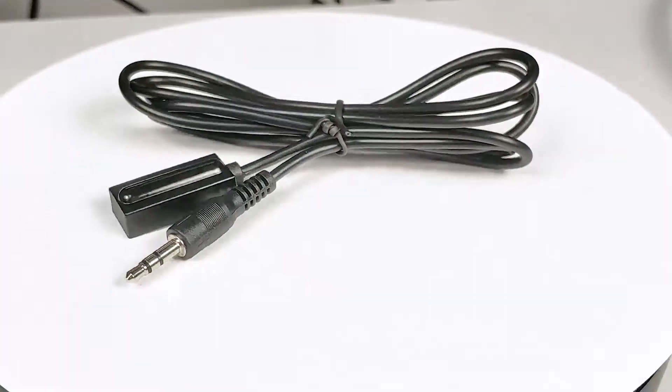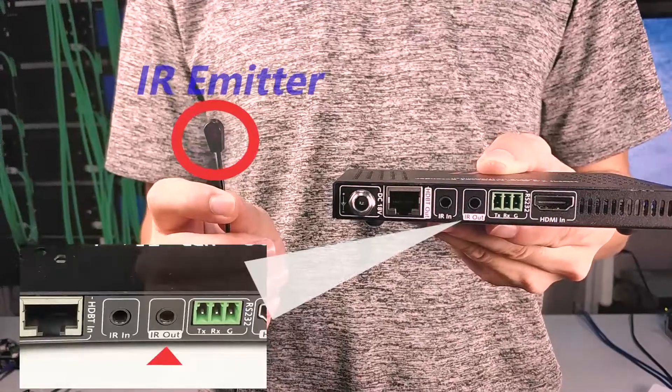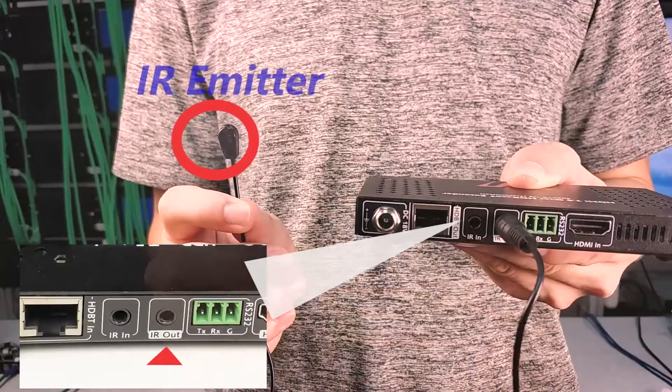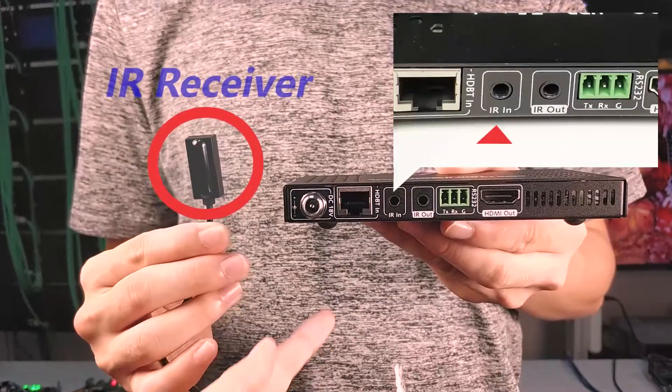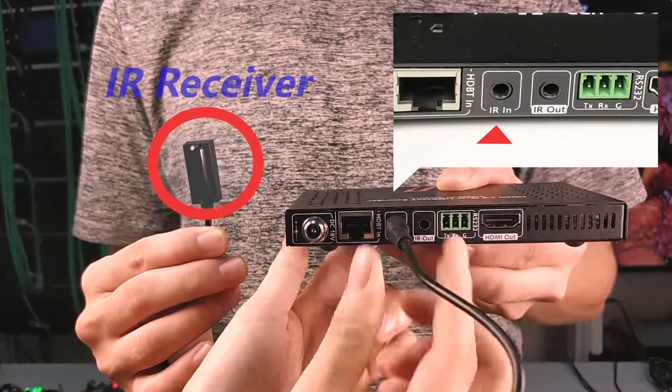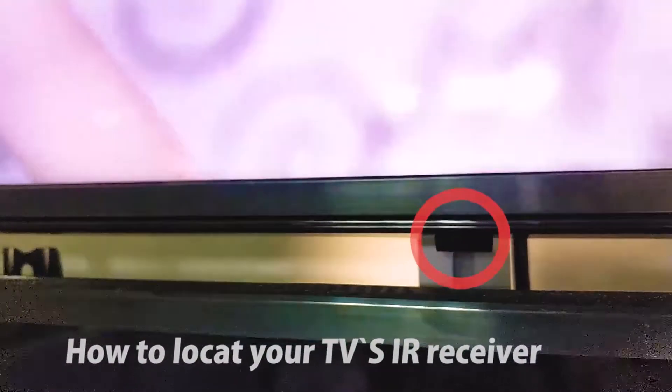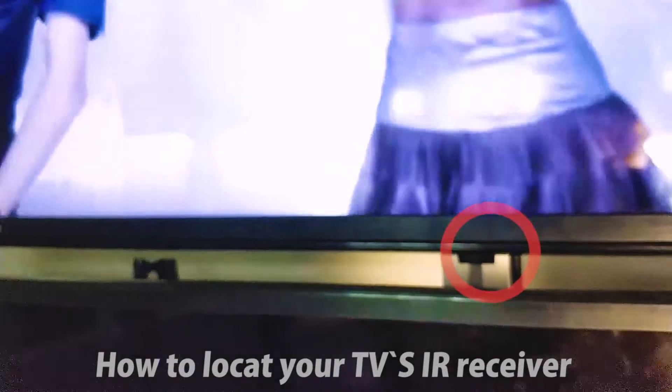For the installation, no matter whether you wish to control the source from the TV side or control the TV from the source side, connect the IR emitter to the IR out, then connect the IR receiver to the IR in. Then you need to locate the IR window of the devices you wish to control.